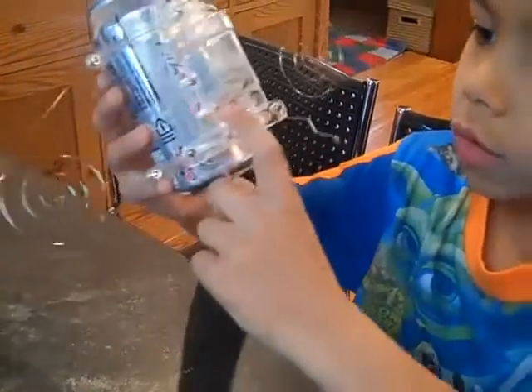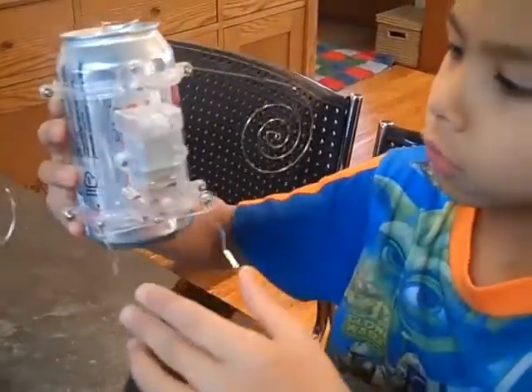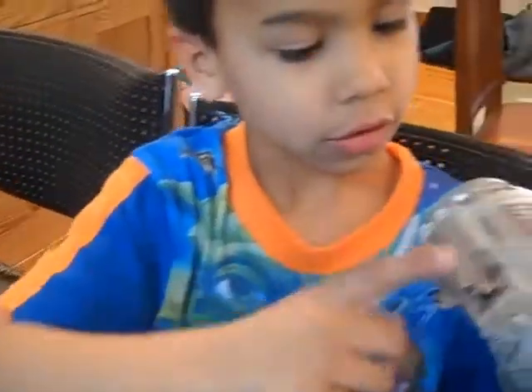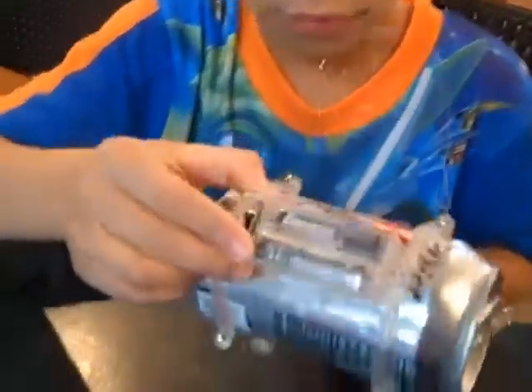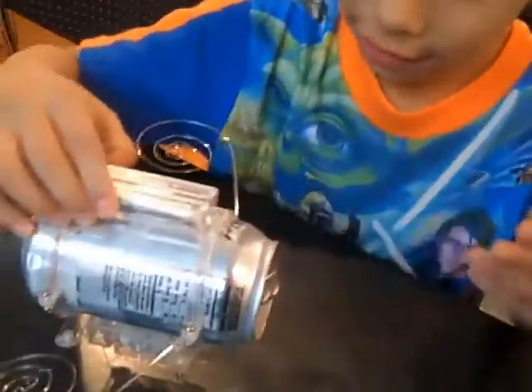And where do the wires lead to? The wires lead to... here. It's here. What is that? These are the batteries. Good job. Looks good. Thank you.